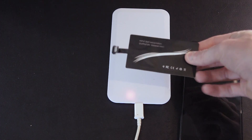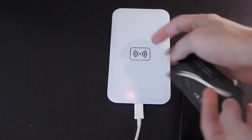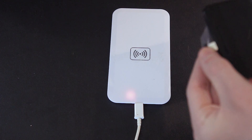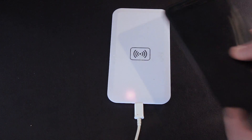So all you need is this adapter here, and as you can see it has a USB Type-C connector, and then you can place it into your phone. It won't be such a flush design, but you'll be able to add wireless charging via USB Type-C for a very cheap price.